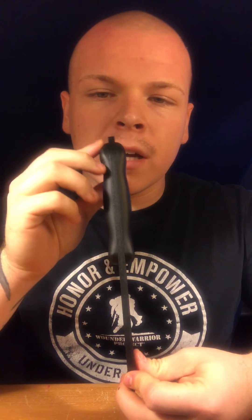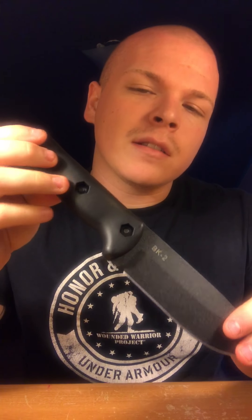I'm shooting this video with my phone — my GoPro is dead, it's actually charging, but it's been a minute since I've used it. So just bear with me. Out of the box, this knife is awesome. It's made out of 1095 Cro-Van steel.